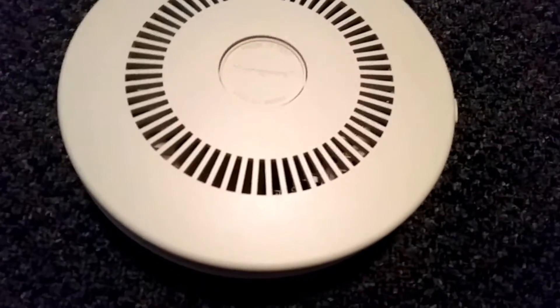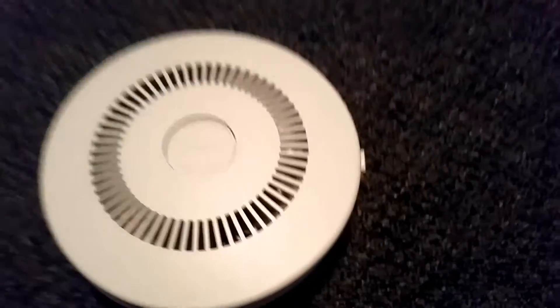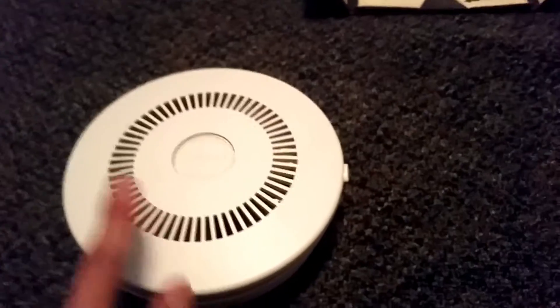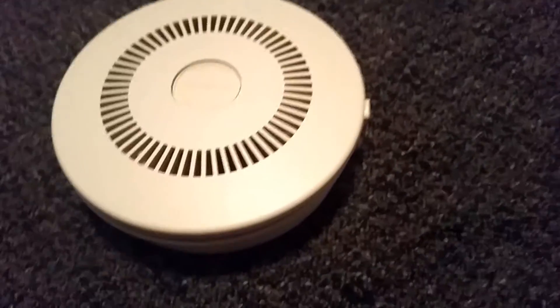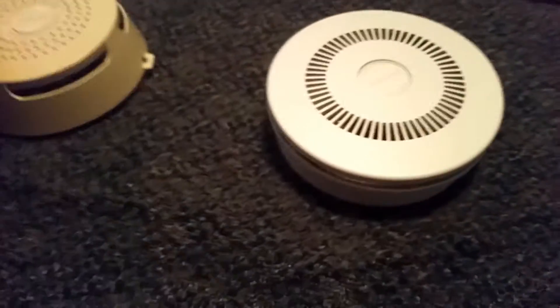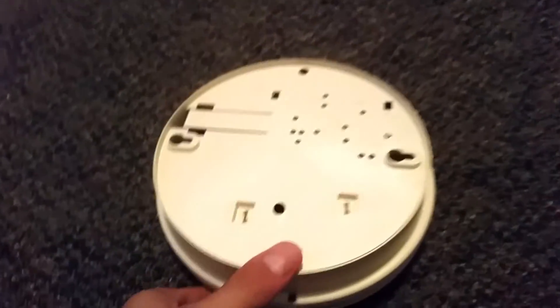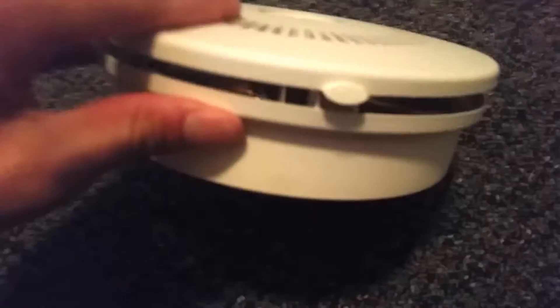The vents on the front kind of resemble the Jameson Code One vents — maybe Jameson Code One copied this venting style, since that came way after this. Here's a side profile view so you can see it's very different. On the back there's no labeling at all, the mounting holes are there, and there's a bunch of plus signs for some reason, and there's where the cover opens up — a little tab that says 'push.'